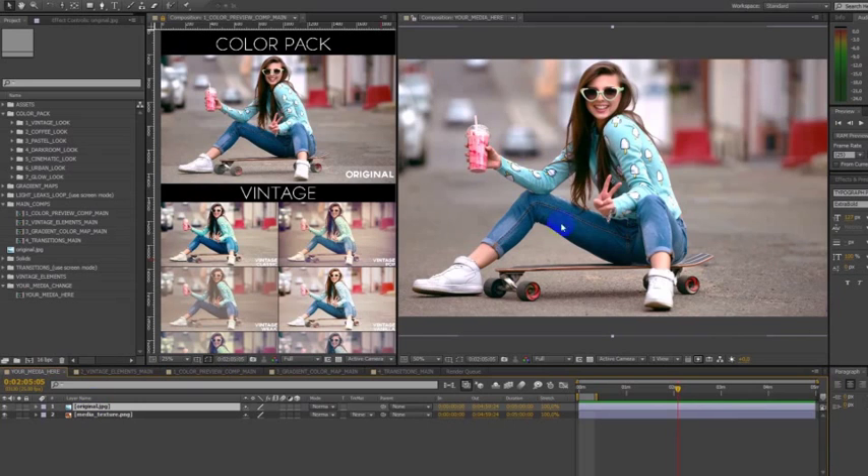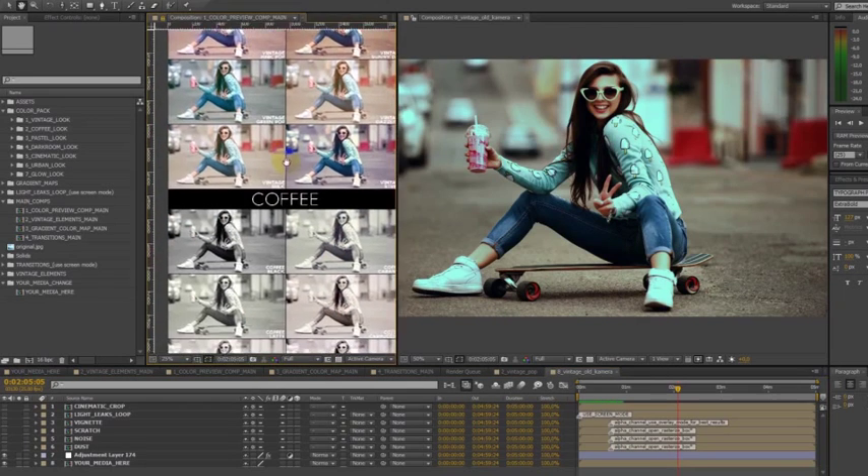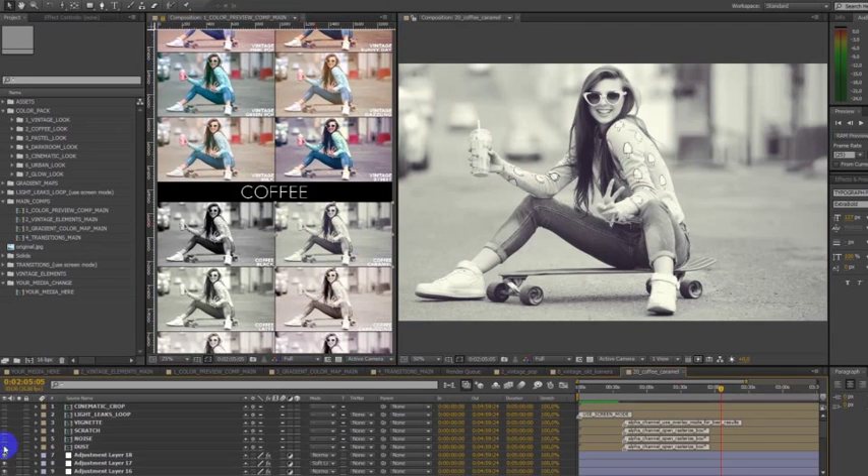Easy Customization. Import your media, open preview clips and select your style — I selected Coffee Caramel. If you want, you can add vintage elements: Dust, Scratch, Vignette, Light Leak, Noise, and Cinematic Crop. Very easy and useful.